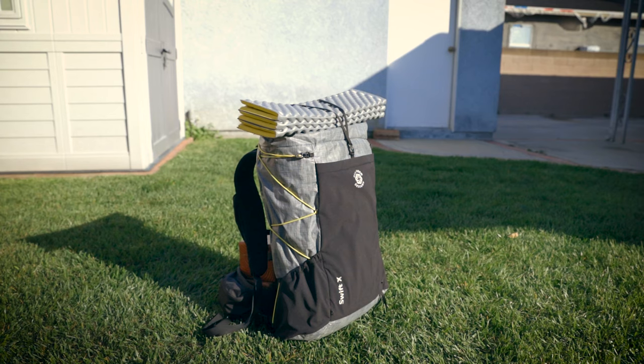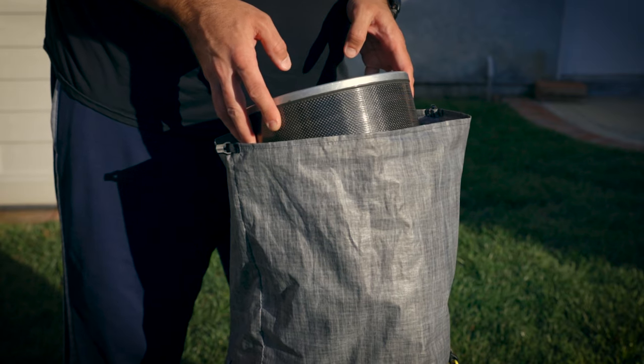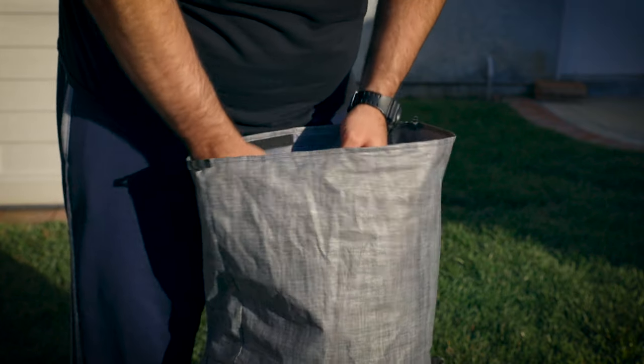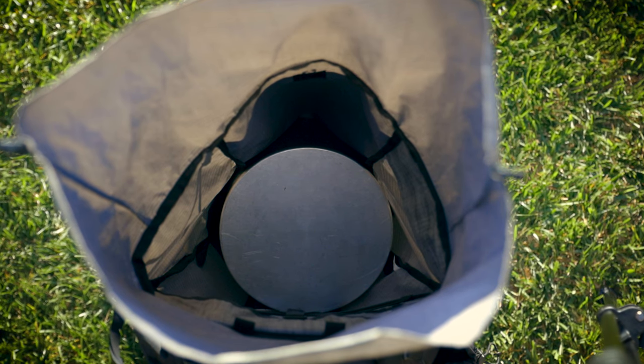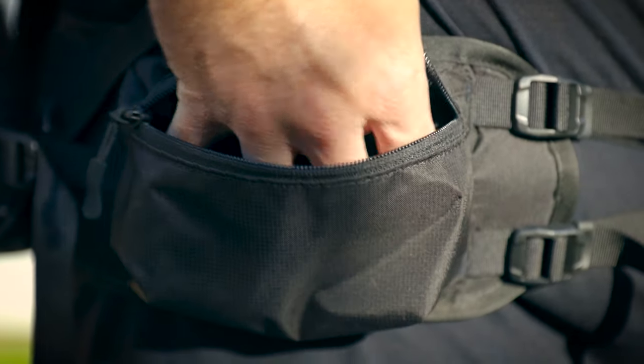The Swift X incorporates a top Y-strap with more than enough webbing to accommodate a bear canister, bag of chips, sit pad, or whatever else you want to throw up there. I'm happy to report that the Swift X can in fact hold a full-size bear canister in a vertical orientation. Both the hip belt and shoulder straps incorporate two large pockets each.